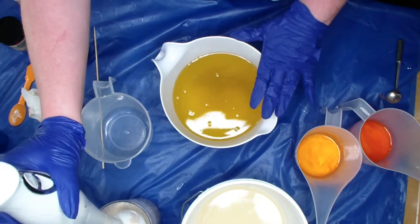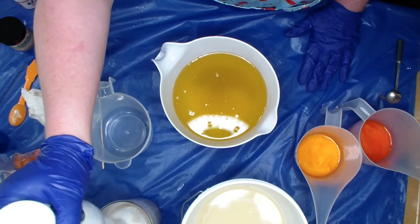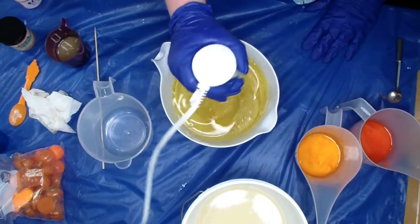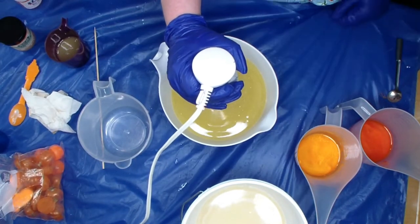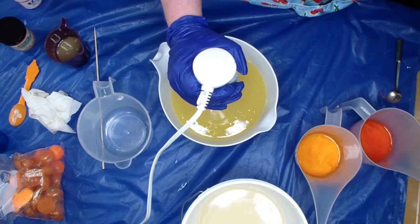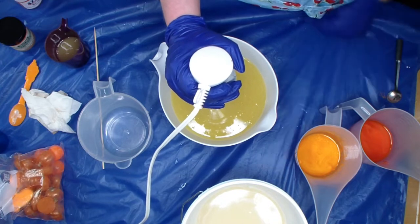Alright guys, so my clay is my oatmeal — it set off from the last soap. Oatmeal, everything's in here. What is in here? There's oils, oatmeal, clay, heavy cream, and stuff.